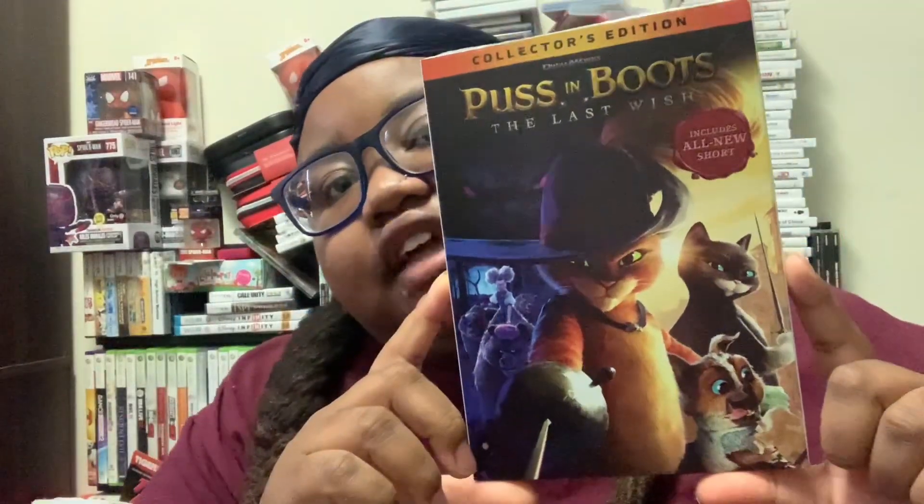What's up? I'm back again with another video. This is going to be an unboxing of Puss in Boots: The Last Wish.